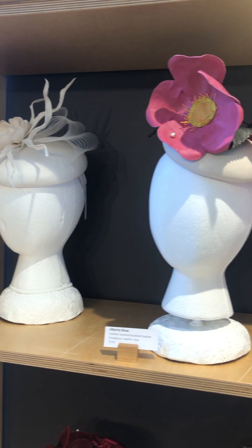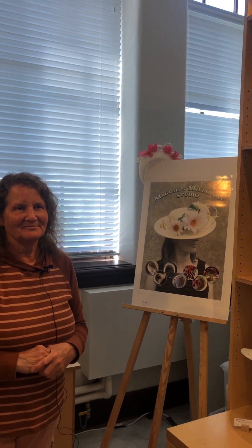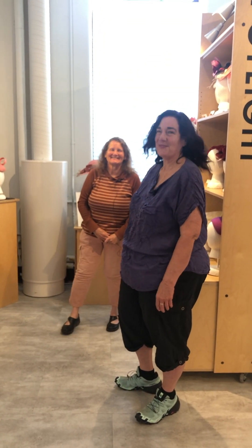Well Margaret, thank you for coming in today and talking to us about your hats. If you're watching this in the current moment, it is on display here to the end of July, so please pop by the Alberta Craft Gallery in Calgary and take a look at Margaret's beautiful summer florals. Thank you very much.